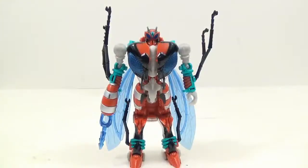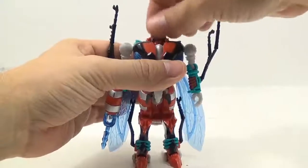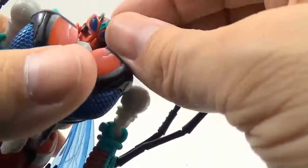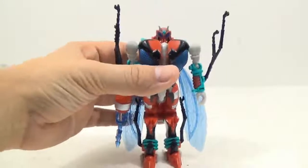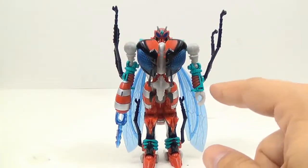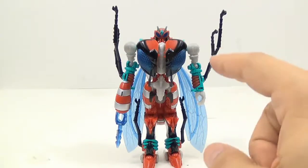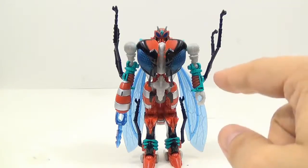I'll go ahead and show off articulation again on these, just so that they're all kind of similar. Head is on a ball joint, left and right. The paint on this head is actually really good — there are a lot of different colors in there. The one thing I must say that I like about this figure is I'm a sucker for this blue. They use this a lot in the BotCon sets, and that color is freaking awesome.